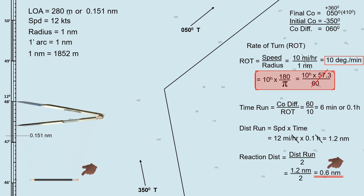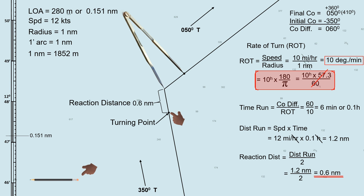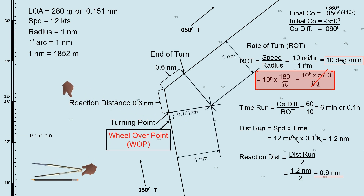Now measure 0.6 mile from the waypoint to both sides of the track. This point will be your turning point, and on the other side, this is the point where the turn ends. Use the given speed of 12 knots in calculating the distance run because we will be measuring the distance along the waypoint, not along the turning circle. To determine the wheel-over point, measure 0.151 nautical miles from the turning point going backward along the initial track — this point is the wheel-over point. Checking the reaction distance from the previous method, it is also 0.6 nautical mile, confirming that all three methods give the same location of the wheel-over point.